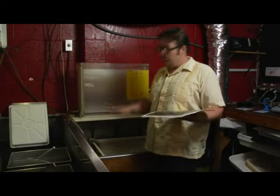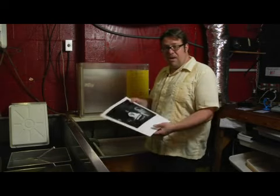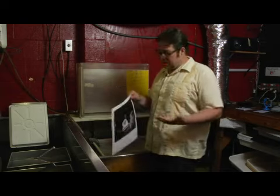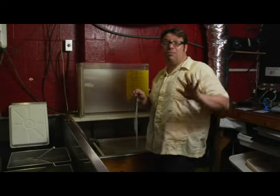You got to be careful with them. You really got to leave them someplace overnight where nobody's going to touch them. Once your fiber based print is washed, squeegee it and then hang it up on a rack. Then you're going to press your print.